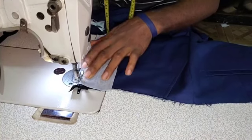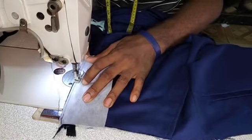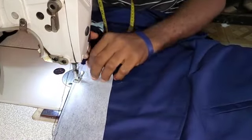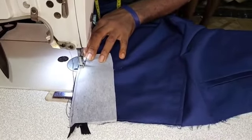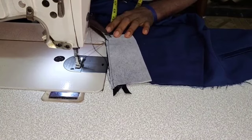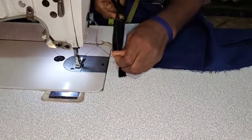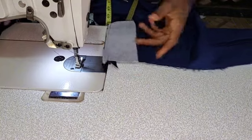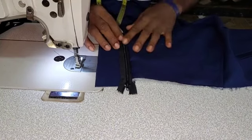Then make sure that your stitching is now covering the first line you made. You must cover the first line you made. Stitch all through to this very point. Once you get there, cut your threads. And then open it up this way — look at the effects.